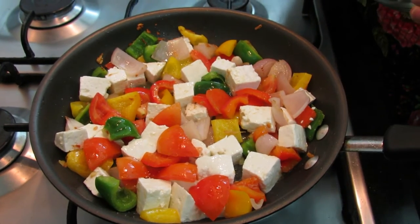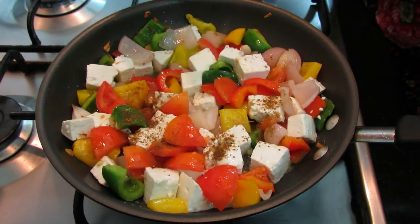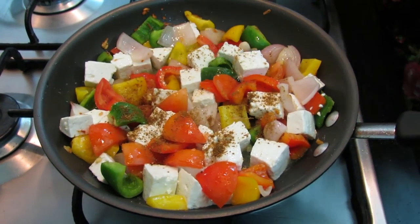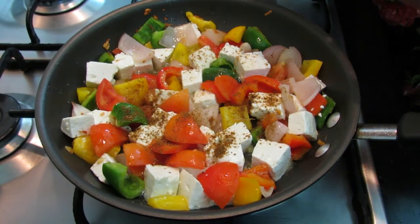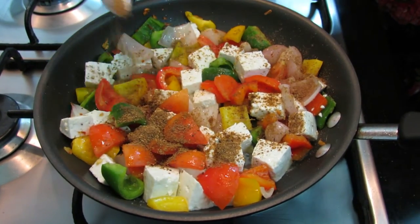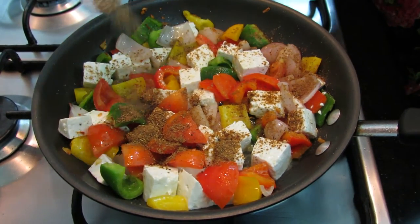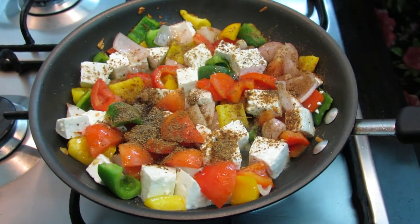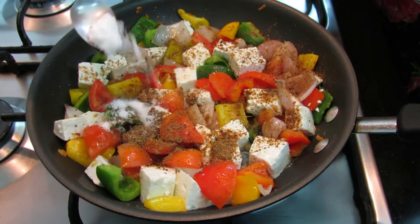Now we'll start adding our masalas: half a teaspoon of cumin powder (zeera powder), half a teaspoon of garam masala, a pinch of pepper, and salt.